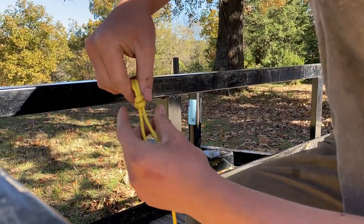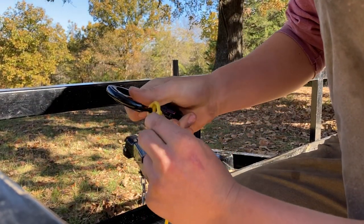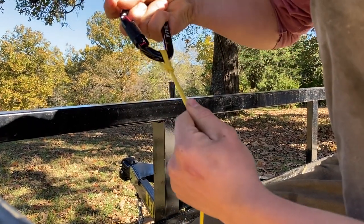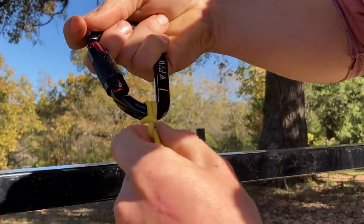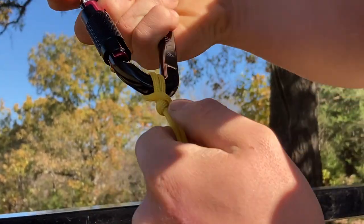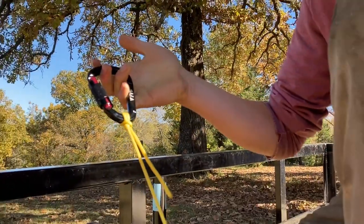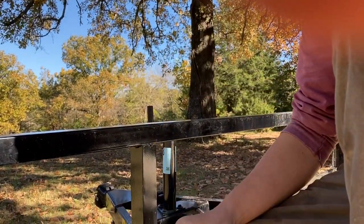Then fold them together and clip it to whatever you're tying it to. Pull it tight — you want to make those two lines cross over each other. I like using this knot to tie ropes to a carabiner.